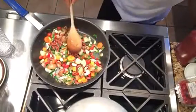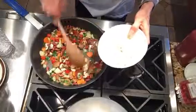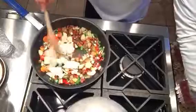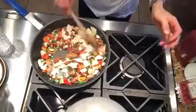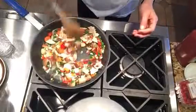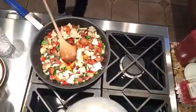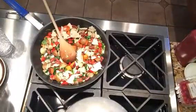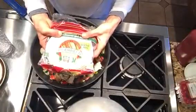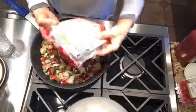Now we'll put in — I've torn up two corn tortillas. Since I don't really have any grains to add, I'm out of all my brown rice, we're going to put in our corn tortillas to give it a little bit of grain. Make sure when you choose your corn tortillas that they don't have any added oil. I found these at Walmart actually, and no added oil in those.